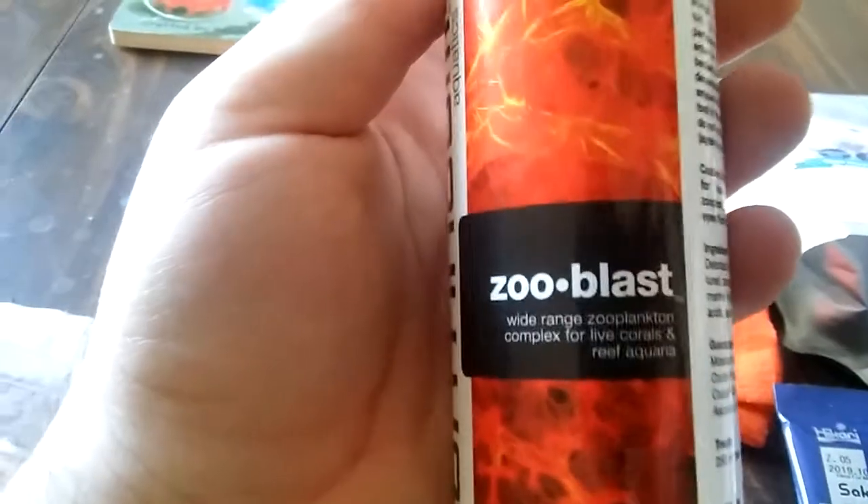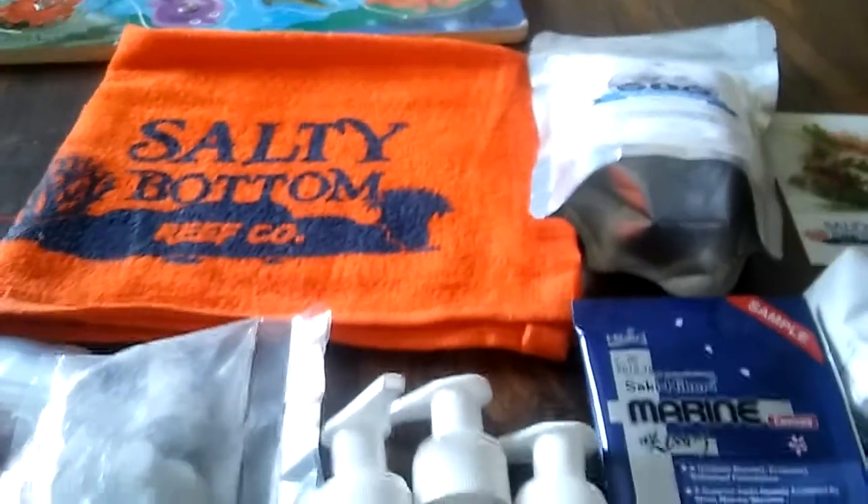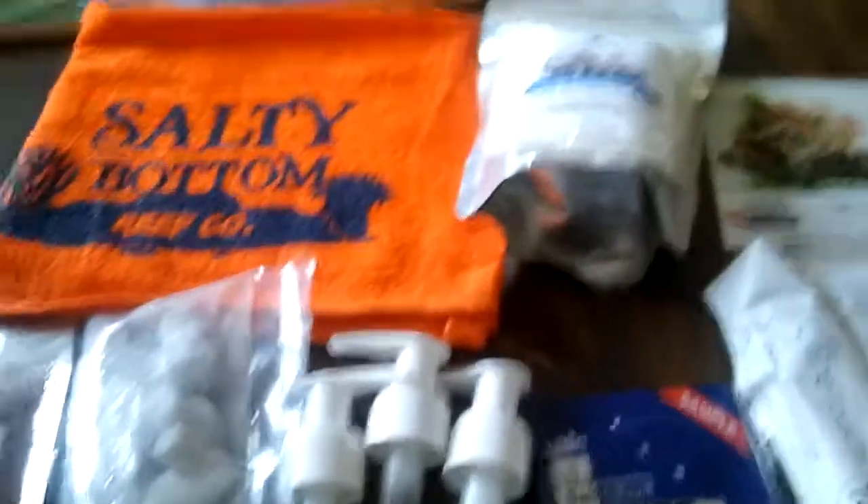Last but not least, my Zoo Blast — I've never had this stuff before, but I heard it's really good, so I can't wait to try it. All right guys, that's about it for the video. I like to keep it short and sweet — thanks for watching.